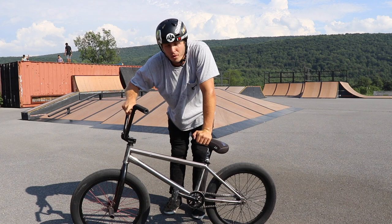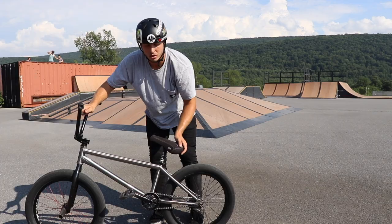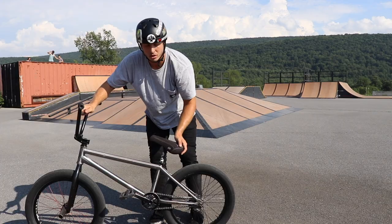A couple things you guys need to know before you even do the fakie is to know how your back wheel spins. So take a look at the pedal here and watch how it'll slowly backpedal. See how it's slowly going?